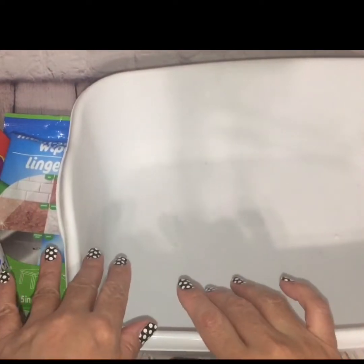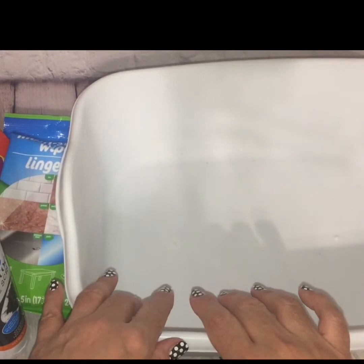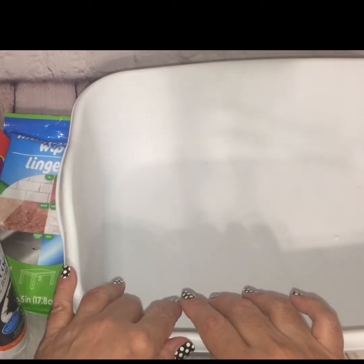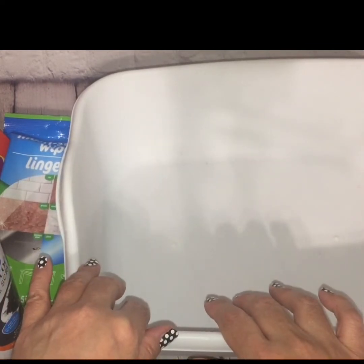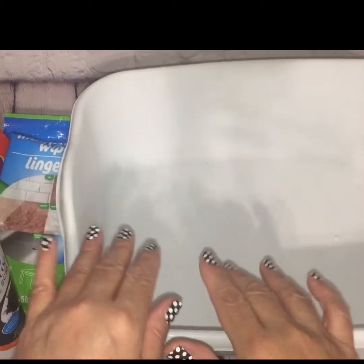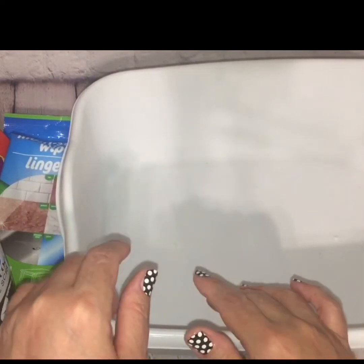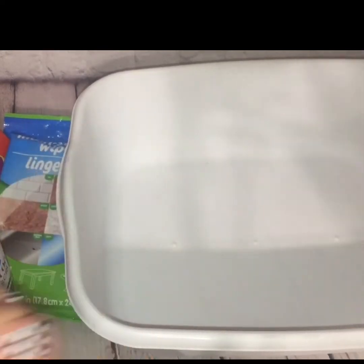That concludes this week's Dollar Tree haul. I hope you enjoyed and seen something you like that you might consider going out and looking for. Don't forget to give this video a thumbs up if you liked any of the items, and if you have any comments drop them down below — I love to interact. I'll meet you back here in my next haul. Bye!